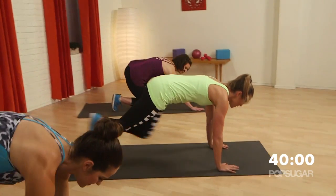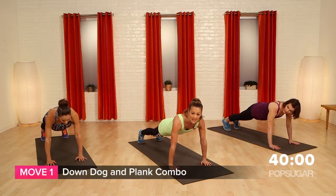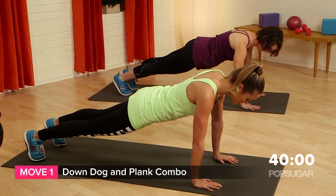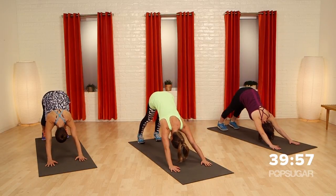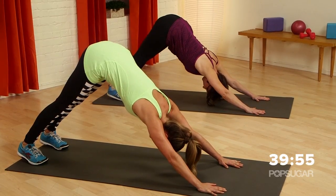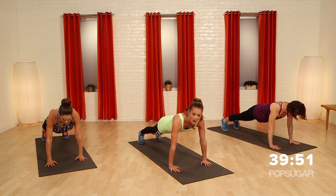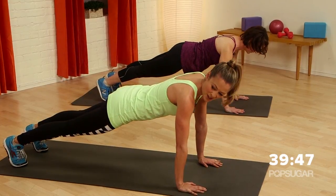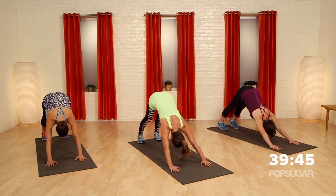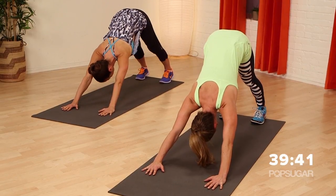Drop it down into push-up position. This first one we're going to alternate between a down dog and a plank. Start in a regular push-up position, shift your hips back so your hips go all the way up towards the sky. Press those heels down towards the floor and then come right back into plank position. You don't want to move your feet or your hands at all.